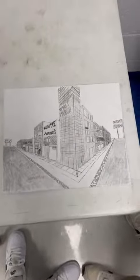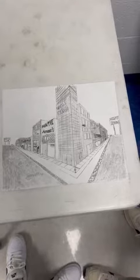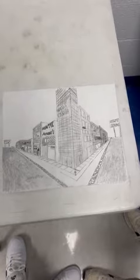This is called a trip to the bank and it's a 3D photo. It was really cool learning how to use all the lines to make it look like perspective.